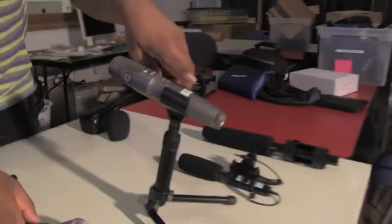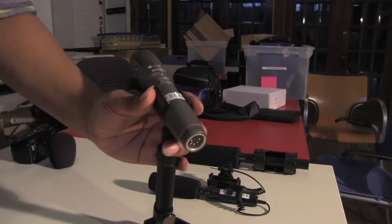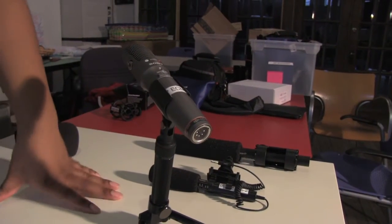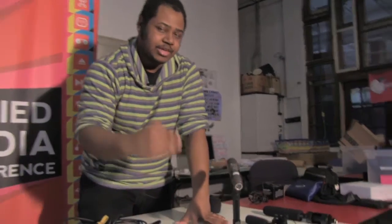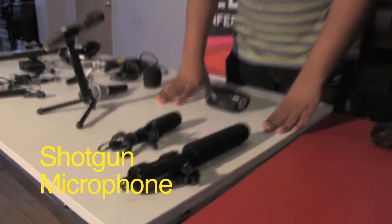Moving on, this is another condenser mic — notice the stand. It has an XLR input for your Zoom audio recorder, and these are particularly good for voiceovers so you can watch your footage, record your audio, and make sure it's going smoothly with the footage before uploading it into your video.